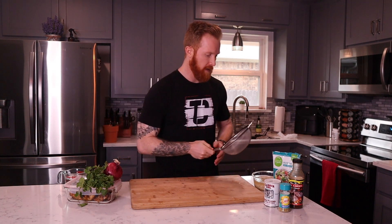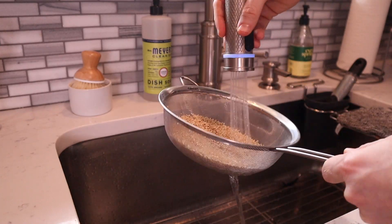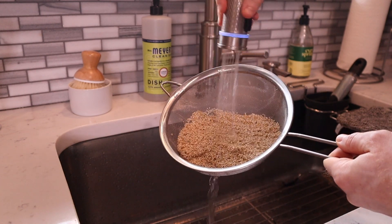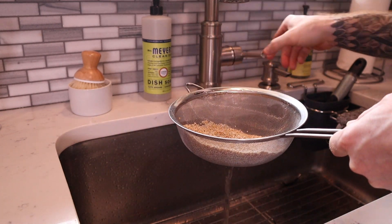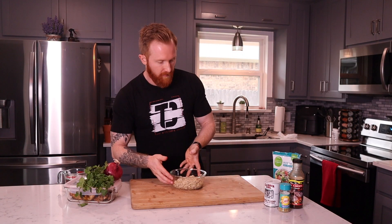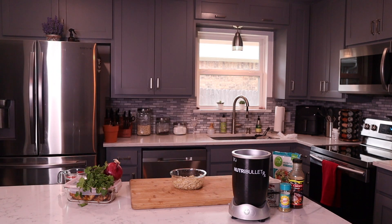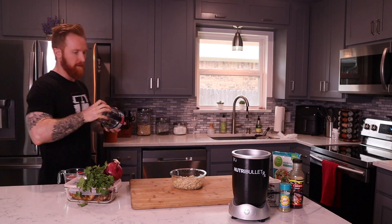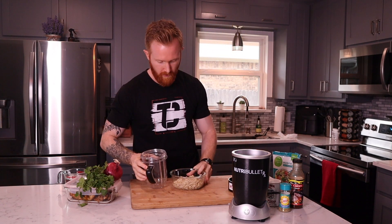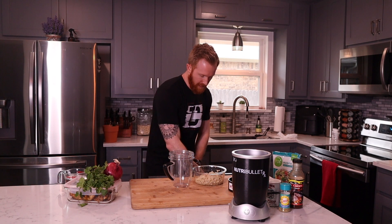I'm going to use this strainer right here and just strain the water out. Now that I've got all the water out of the quinoa, I'm going to take my NutriBullet and put the quinoa in the blender, making sure I get as much in there as I can.